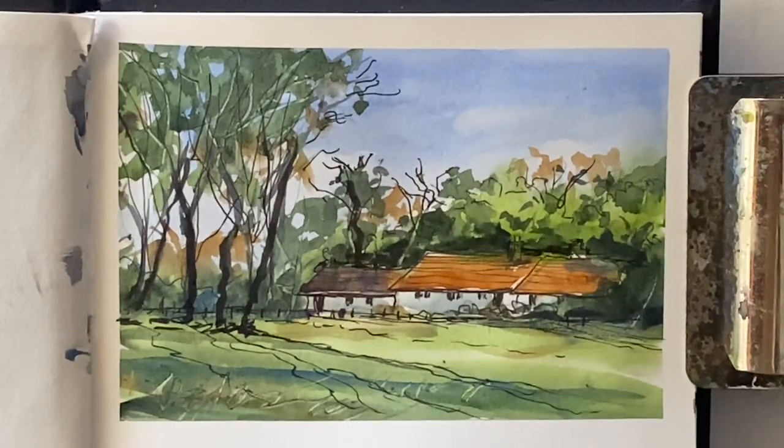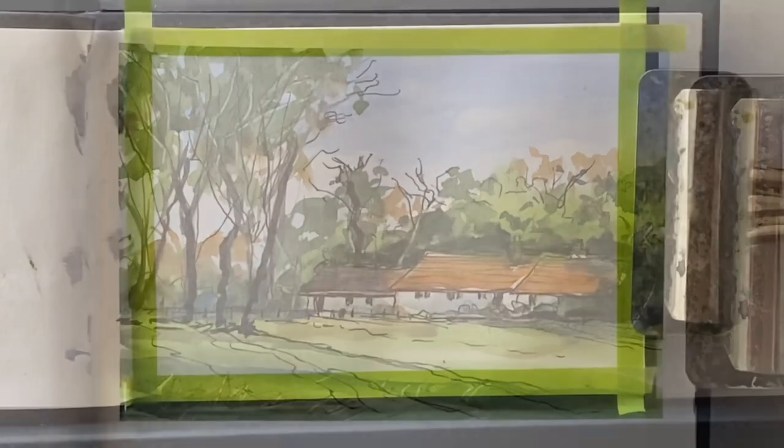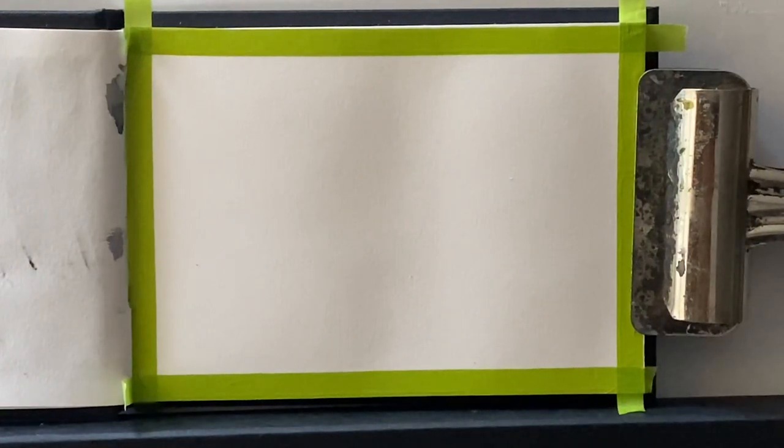Hi and welcome to Lois and Morgana Davidson Art. It's Lois here and welcome to day four of my one sketch a day, seven day challenge.